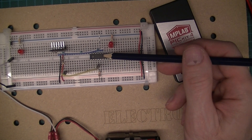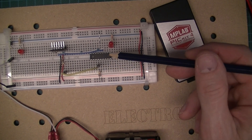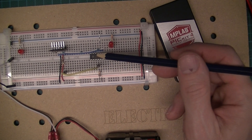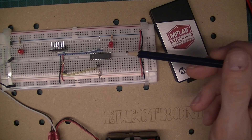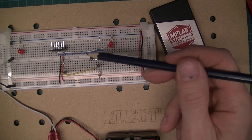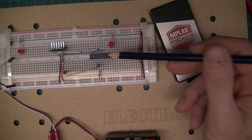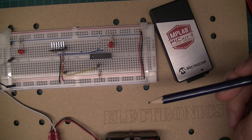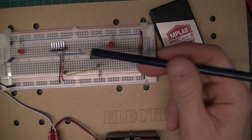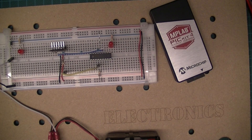Trying to reprogram without the resistor seemed to brick the microcontroller. I thought maybe I'd made a mistake, so I put a new microcontroller in with the 100 ohm resistor — programmed absolutely fine. Then I removed the resistor and tried reprogramming again with the PICkit 4 — bricked it. Tried it on a PIC16F84A as well — bricked that too. It was readily apparent that without the 100 ohm resistor, the chip would get bricked.